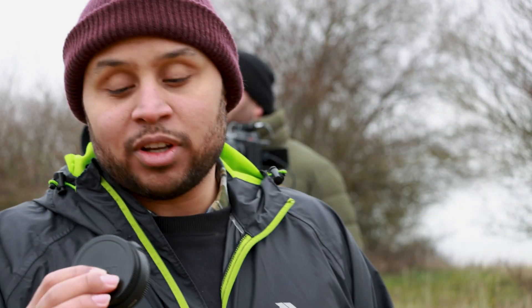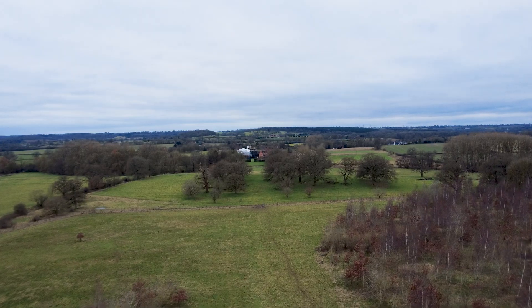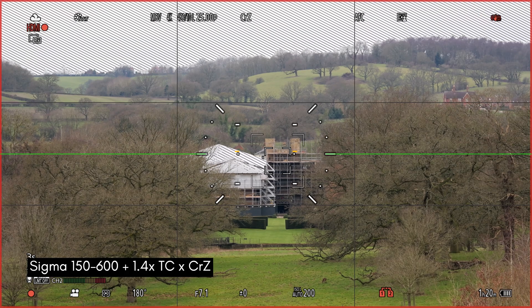We're not done — we have a 1.4x teleconverter, so we're going to push this as far as we can go. We had 937mm, and we're going to add the 1.4x teleconverter. A couple of things to be aware of: it is not a great day and there's a lot of atmosphere between here and our target subject, which will affect sharpness. Also, adding the teleconverter will drop a stop of light, making it a little bit darker.